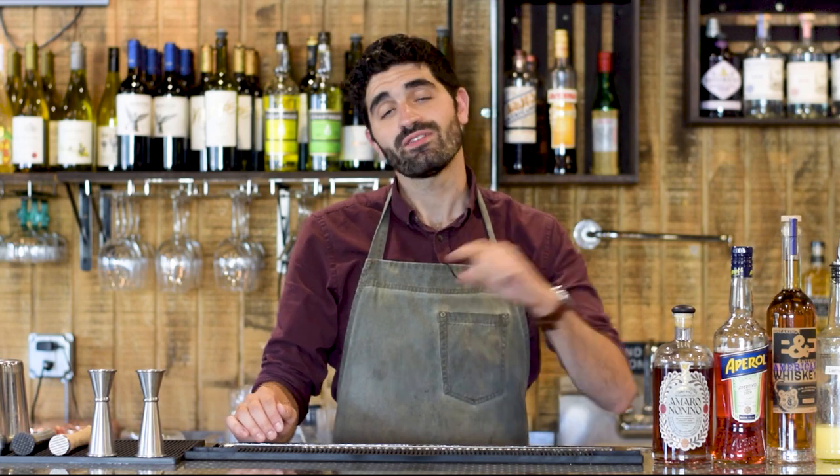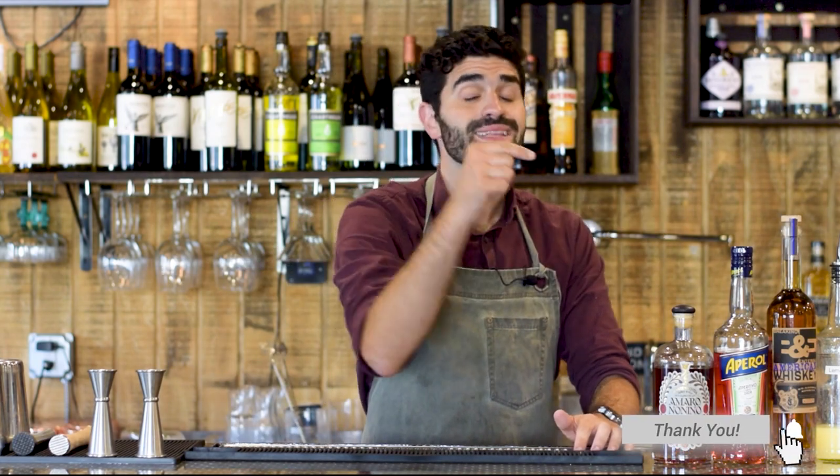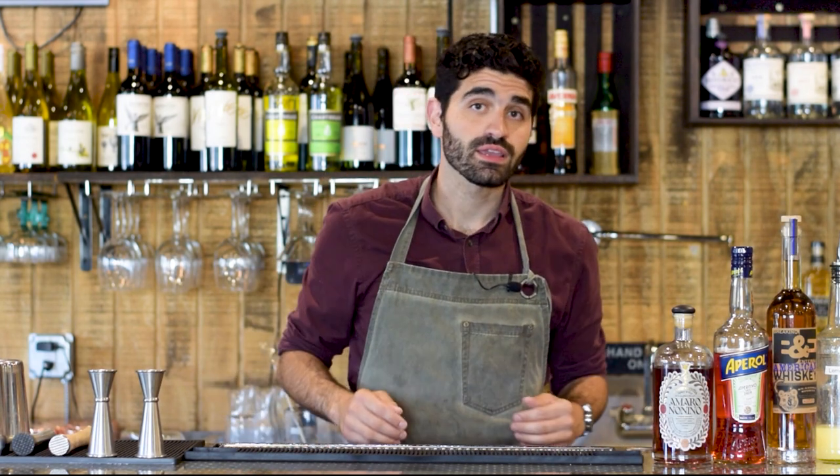But before I get too far ahead of myself, if you're new here, my name is Louie. Welcome to my channel. On this channel, I post cocktail recipes, talk about some of my favorite spirits, bartending tips and tricks, and I talk a little bit about what it's like to own my own restaurant and bar. So if any of that sounds interesting to you, hit that subscribe button and the notification bell. I would really appreciate it — that way you would never miss out on any of my videos. Now, enough talking about me. Let's get back to this incredible cocktail.